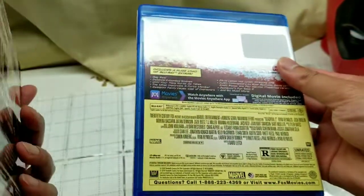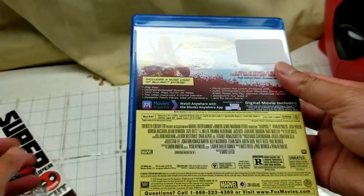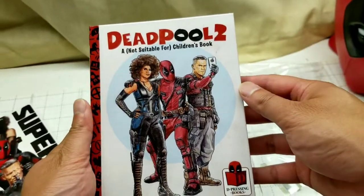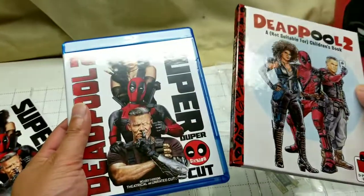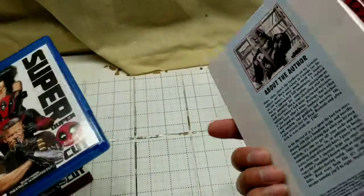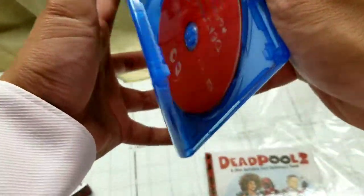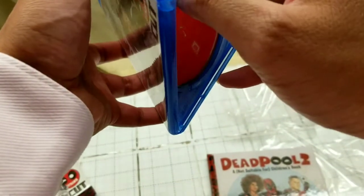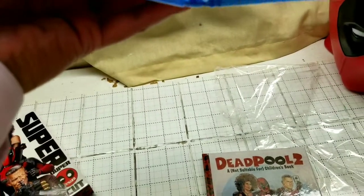I'm going to do a quick unboxing for you guys who probably don't have the ability to buy one of these, and I'll also do a flip-through of the book. They sell this on Amazon and stuff like that, so I'll leave the link below if you want to buy the regular edition, the 4K, the Blu-ray, or even just watch it on Amazon.